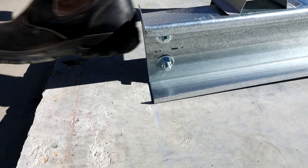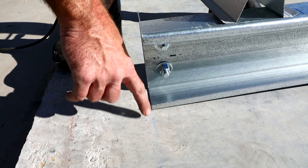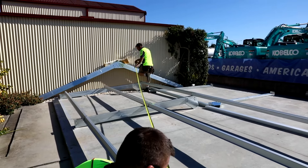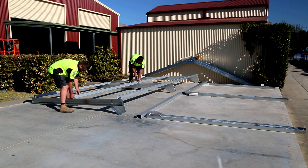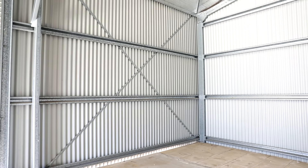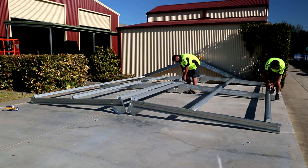You are now ready to square the frame. Use a string line to ensure the bottoms of the columns are in a straight line, or alternatively use the chalk line previously marked onto the slab. Measure the diagonals of the wall frame, ensuring that both measurements are equal. If not, adjust the wall until measurements are equal, making sure the base of the columns remains straight to the string line or chalk line. Once square, you can finish the frame by fully fixing the side girts and eave purlins to the columns according to engineering plans. Ensure the thread of the screws has fully engaged into the steel of the column. If sidewall bracing is required, fix into position as per engineering plans. Repeat this step for the other side wall.